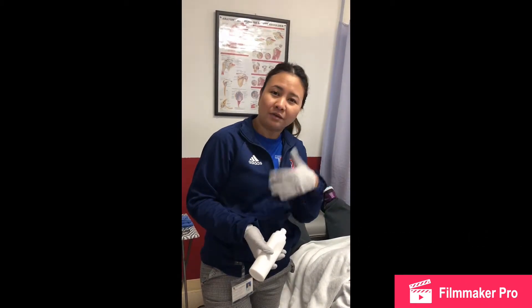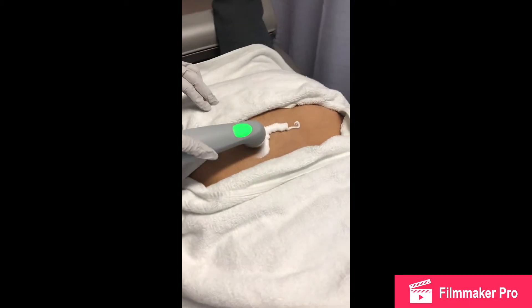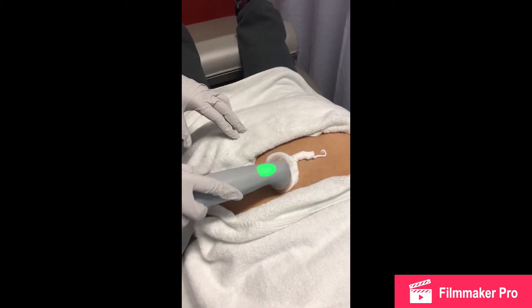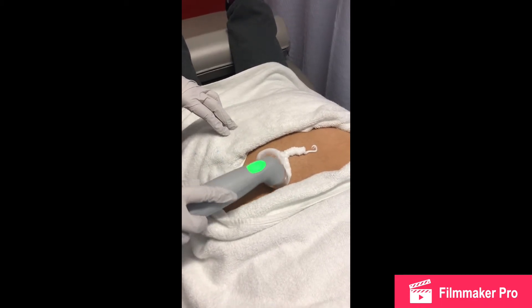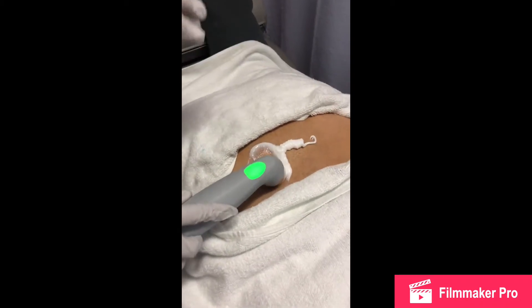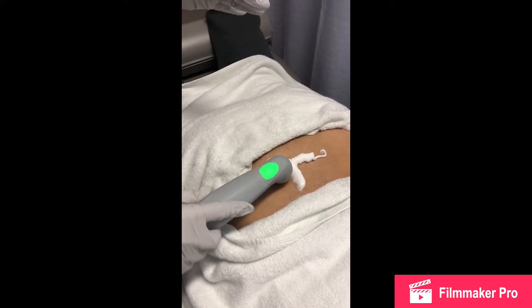Mark, behind the camera, our PT assistant, is going to set the ultrasound for me and we'll get back to you. Okay, so we're back. Right now we're going to be doing ultrasound on the paraspinal area, focusing on the lower lumbar area — L3 to L4, L5 to S1.